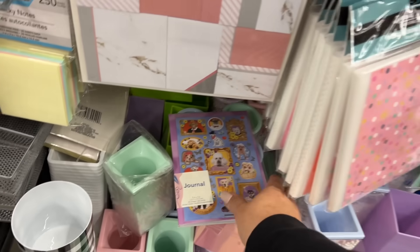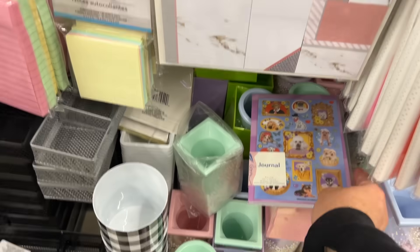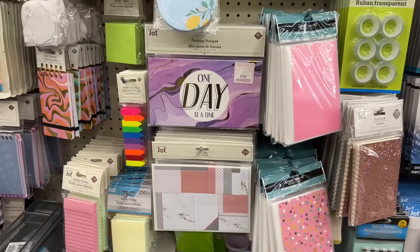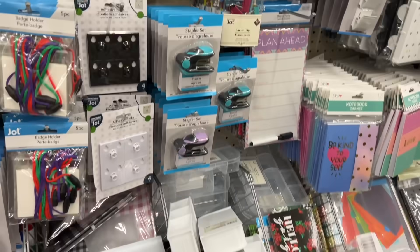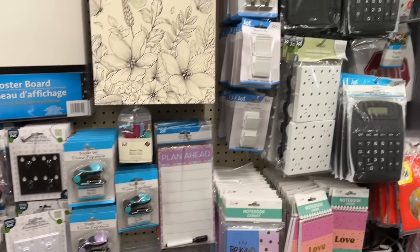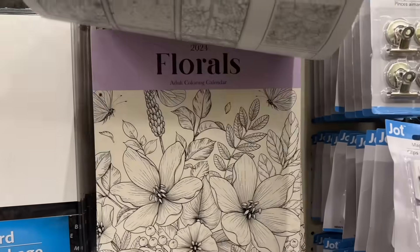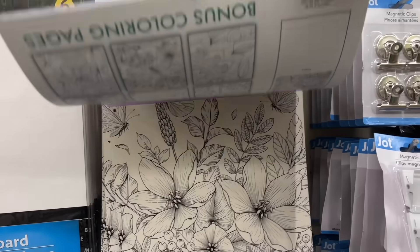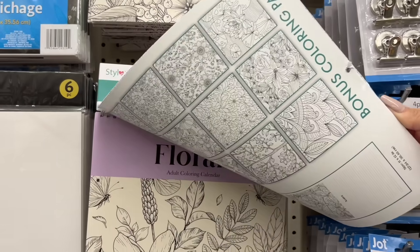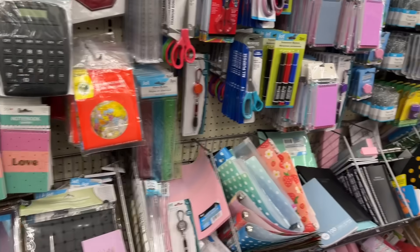I'm super excited to go down the stationery aisle. Cute little notebooks with stickers. Like a DIY coloring book, but it's a calendar — so if you enjoy coloring and then using it, having a multi-use for it. I can't open it because it's sealed shut, but you get the point from the front cover.